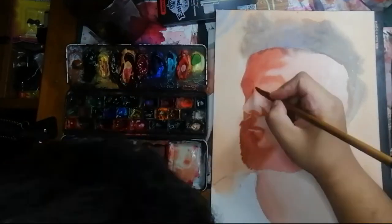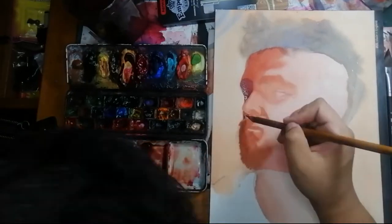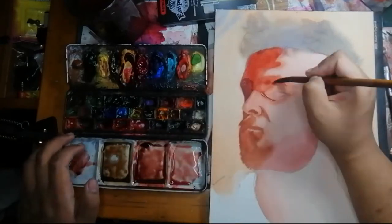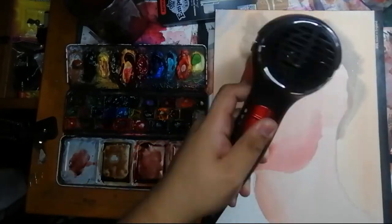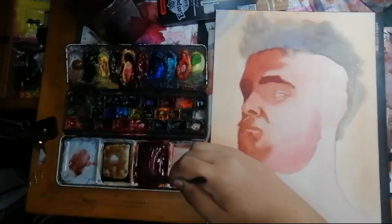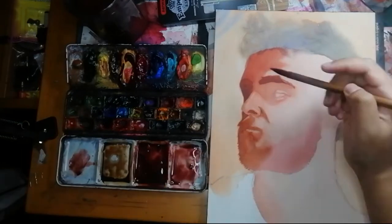So let's talk paper. The paper I'm using right now is Saunders watercolor paper. The paper you use is important because it will affect the way you paint. An example of this is painting on unsized watercolor paper — unsized paper just absorbs the watercolor too much and your colors are less vibrant. That's why I use Saunders watercolor paper instead.